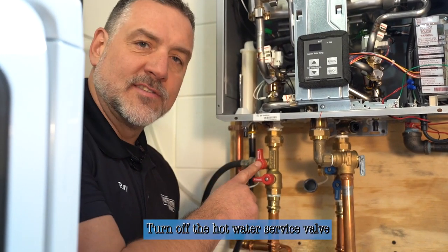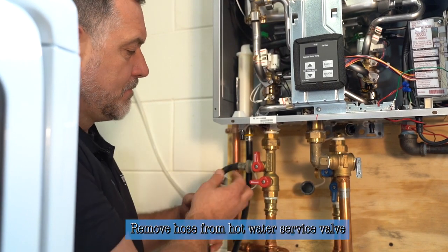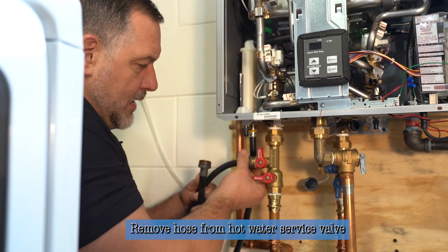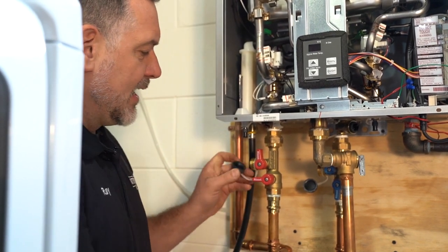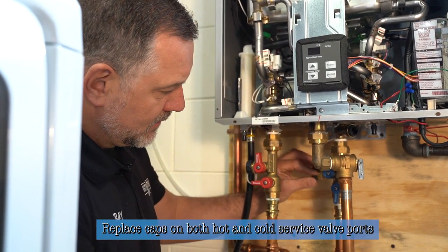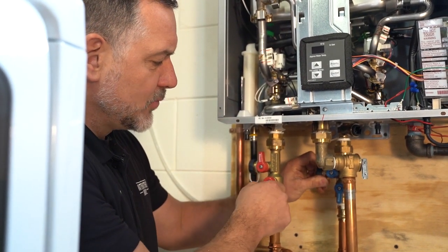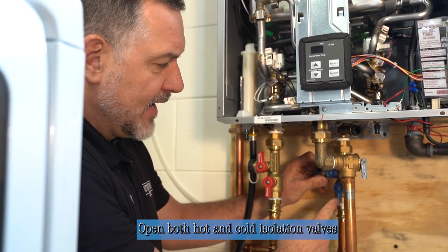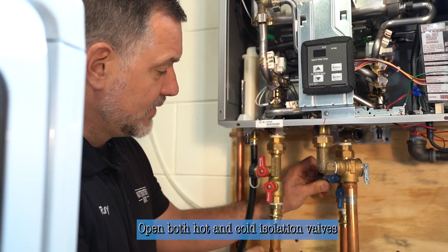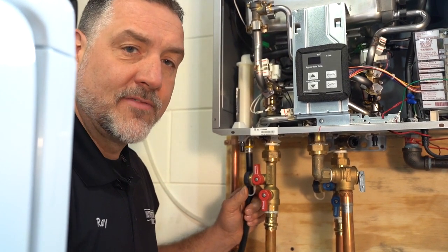Now we've turned the hot water service valve off because we've purged all the vinegar out of the unit and we're ready to take the hose off. We'll set that aside and replace the caps on the hot and cold side ports. Where the water is concerned, we're ready to reintroduce water into the house. The cold isolation valve is now feeding the heater, the hot isolation valve is now allowing water to go to the house, and the service valves are closed on both sides. Now when we plug the heater in, it's going to be ready to fire back up.